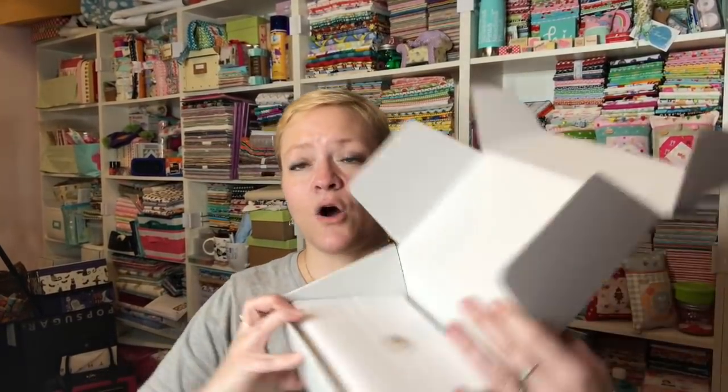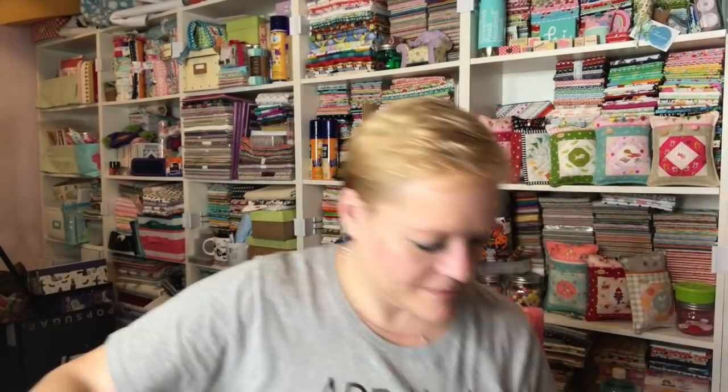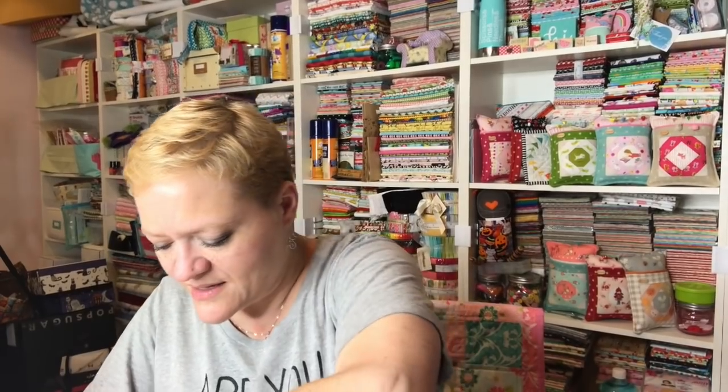I'm excited to nurture my creativity. It always looks so nice and neat in there. All right, I'm going to take my little package out and let me open this.